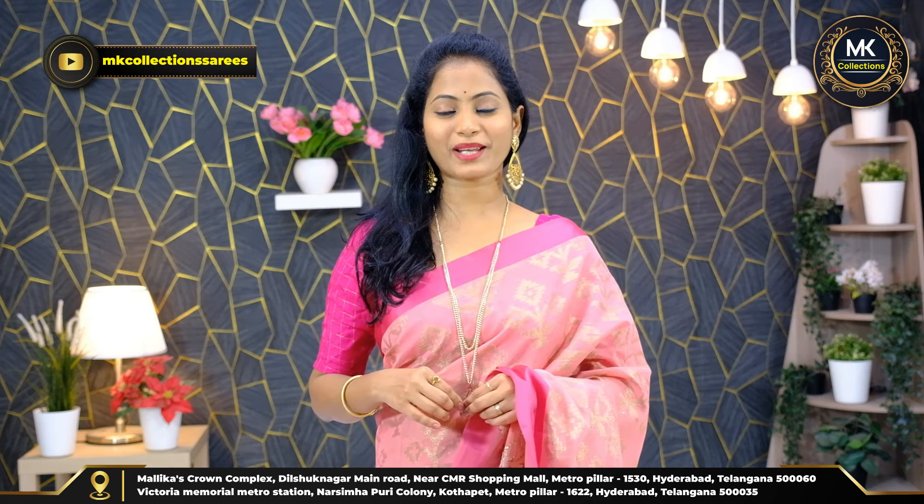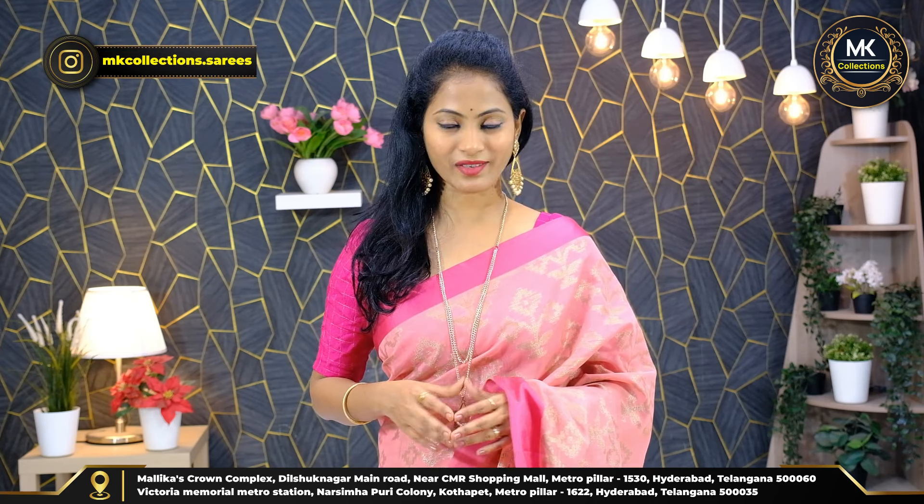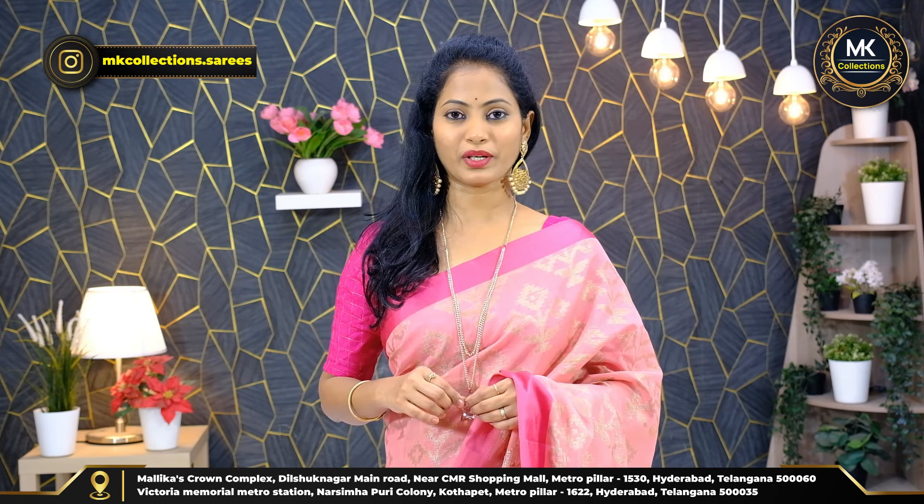There are two branches. The first is near Metro Station, CMR Line, Metro Pillar No. 1530, opposite MK Collection. The second branch is next to Kothapet, Victoria Memorial Metro Station, Metro Pillar No. 1622, opposite Nassim Hapuri Colony Command. Our branch is available to you.